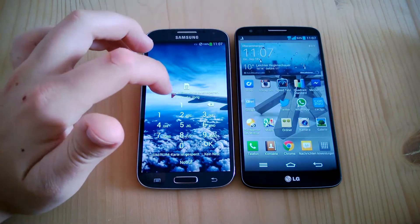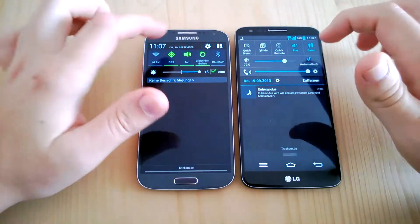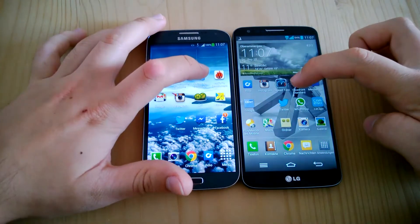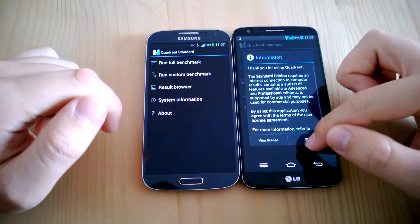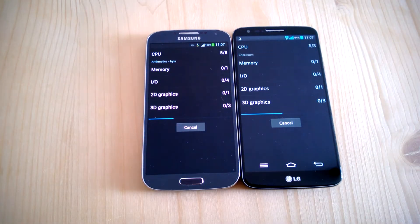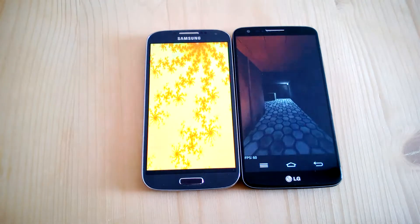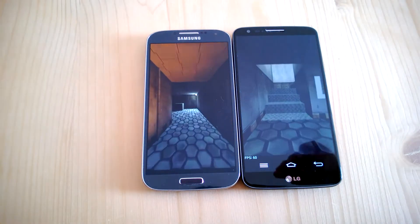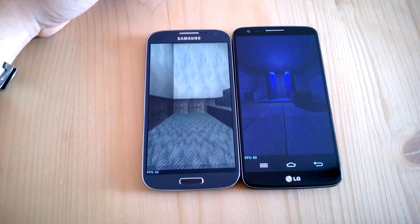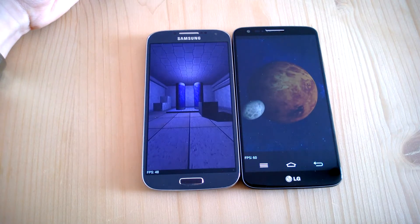Now you can see the memory is completely blank. We've got no data-saving options on. Now let's start with Quadrant. The LG G2 has a Qualcomm Snapdragon 800 CPU with 2.3 GHz quad-core and 2 GB of RAM, which is the same on the Samsung Galaxy S4 — also 2 GB of RAM, but it has a Snapdragon 600 CPU with 4 times 1.9 GHz.